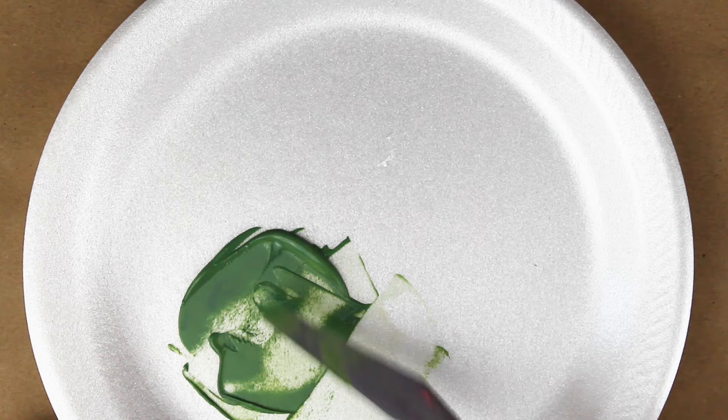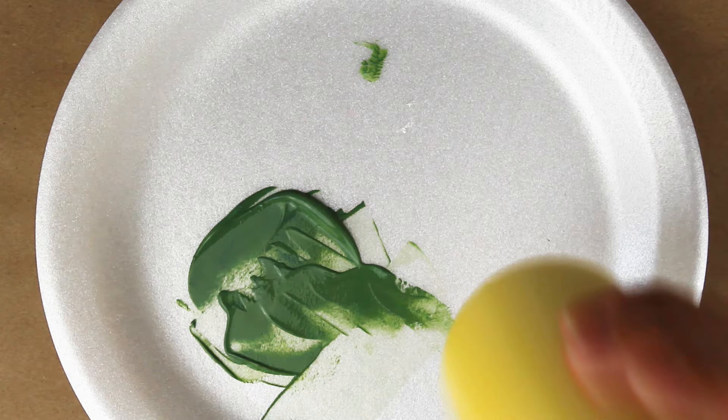Now that we have our green, I'll mix in equal parts of yellow to make grass color green, and then we'll add the gray.